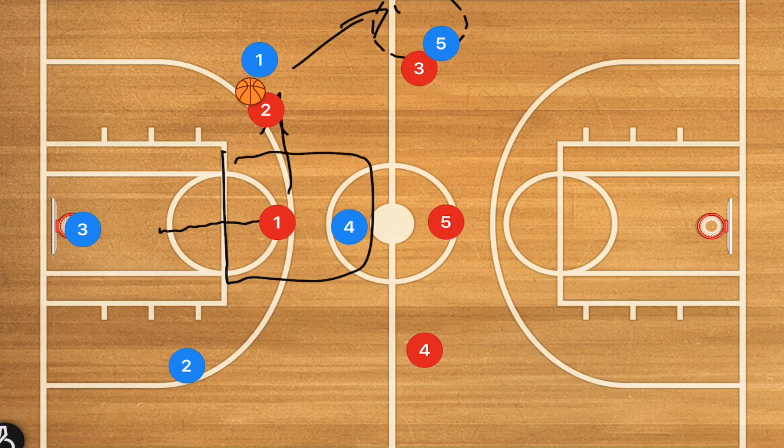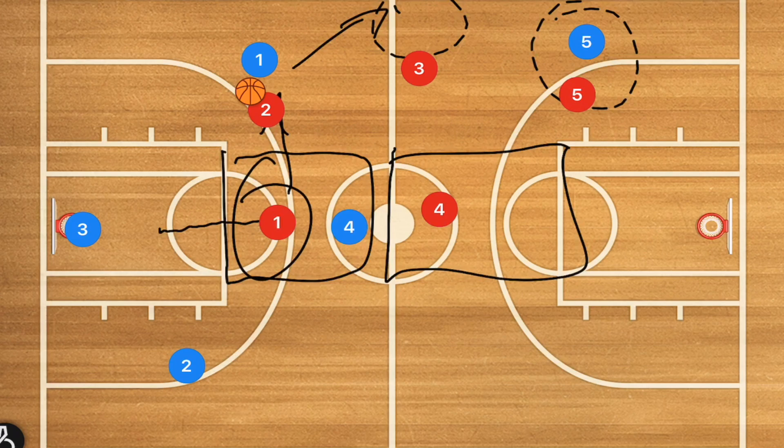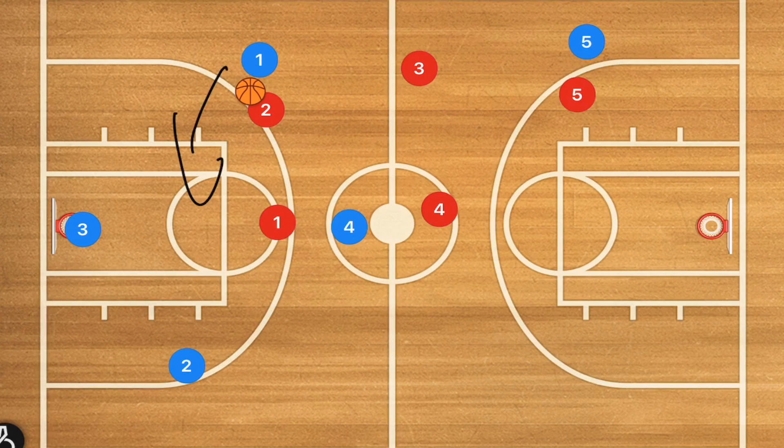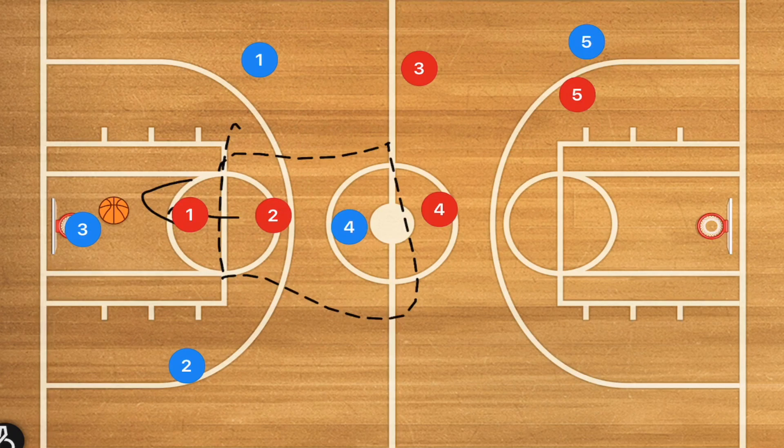Same idea applies: if player five blue dips down, player five red dips down to guard him, but player four red moves over to guard the middle area of the court. Player one is then the one cutting off any reverse passes towards the other side or the middle. If player one does decide to pass back to player three, player one goes back to guard player three blue, but player two red needs to cover that middle section once again.